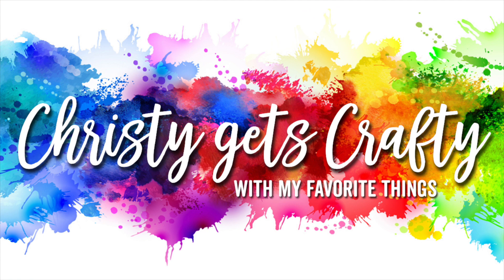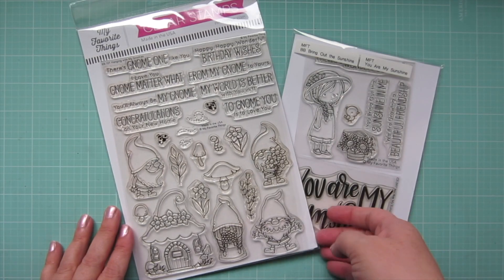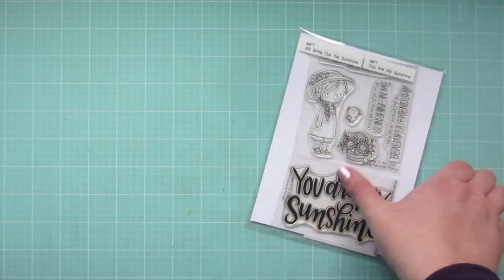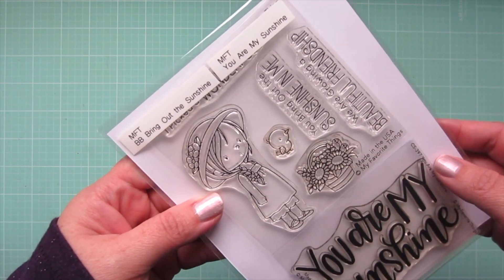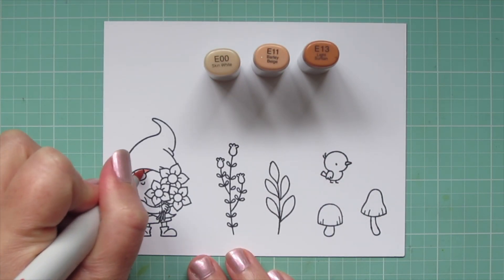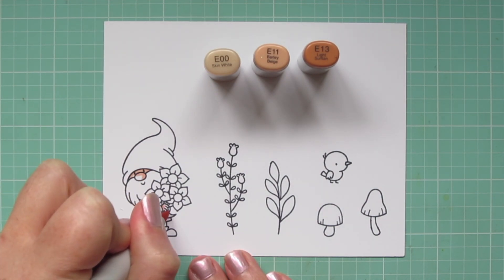Hey friends, it's Christy and it's such a pleasure to be back with you on the My Favorite Things YouTube channel. Today I'm going to be making a card using this new Birdie Brown set called Hanging with My Nomies, and I'm also going to be pulling the little bird from Bring Out the Sunshine. I've stamped my images in black licorice hybrid ink on Nina Solar White cardstock so that I can color with my Copics.